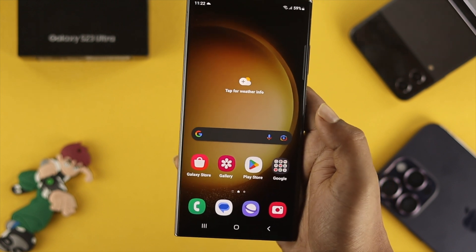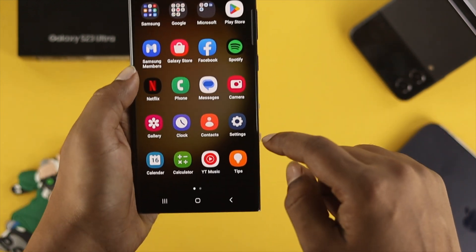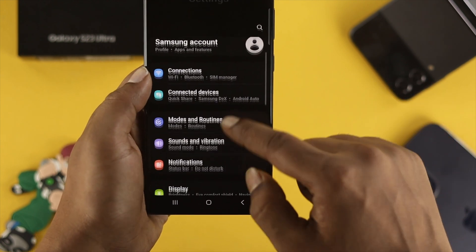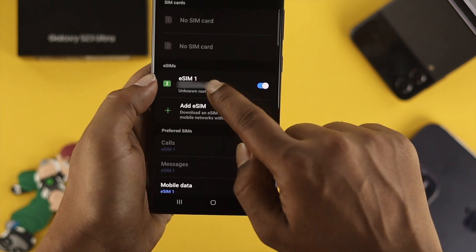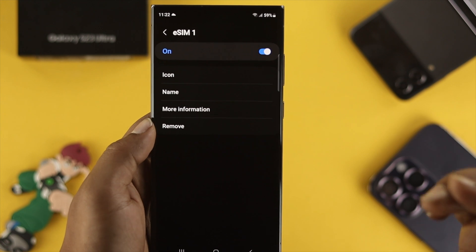Now, to remove your eSIM card from your Samsung Galaxy S23 Ultra, head over to Settings and tap Connections. Then tap SIM Manager. Tap on your eSIM card and you will see an option called Remove.